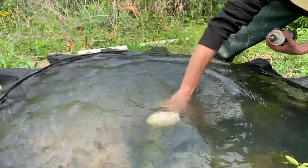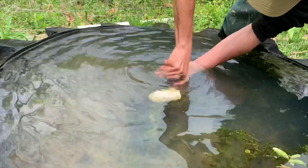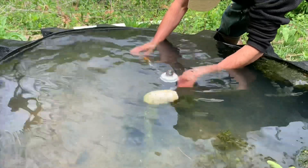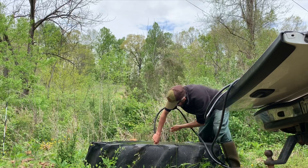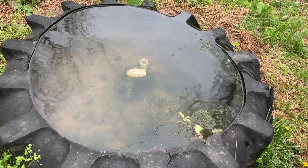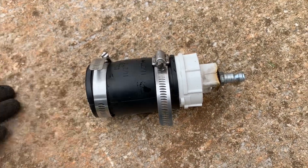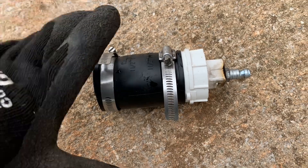Trying to get some of the algae off of it — let's just go for it. So this thing works great when you have a solid clog because all the air pressure forces it out, but since we have a little bit of water flow the air is escaping around the clog. So we got to go to Plan B.